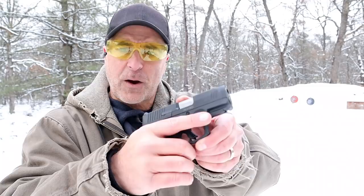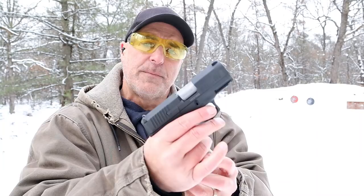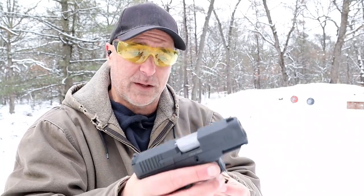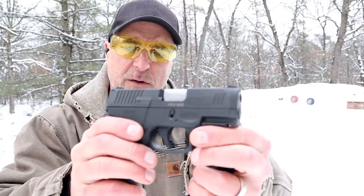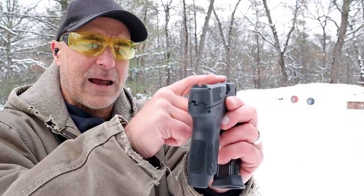Very much a budget-priced handgun. $339 is its current MSRP, that's up $35 from its initial launch. Taurus gives you three 12-round magazines, which is one more than the G2C. It has a Tenifer finish on the slide, forward serrations, a serrated black rear sight, and a pinned-in front dot.